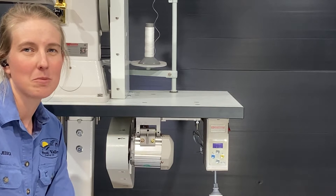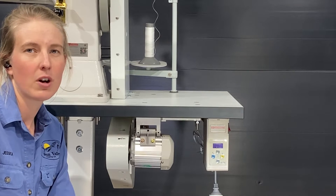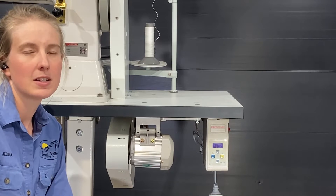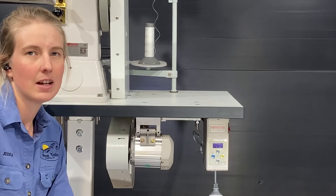Hi, I'm Jess from Sun Valley Trading Co. We're the distributors in Australia for Cowboy and High-Techs industrial sewing machines and accessories. This video is about the Conodyne HM750L servo motor.